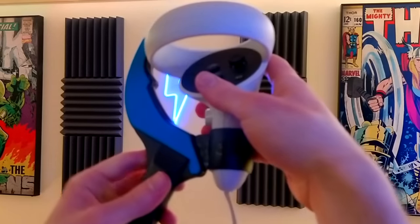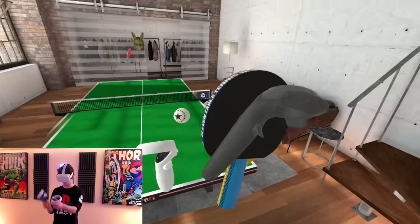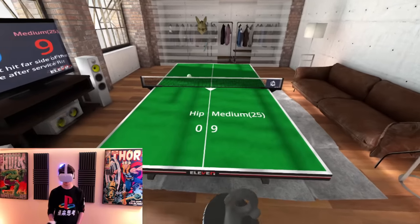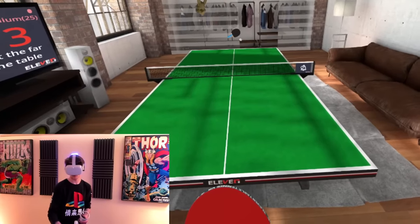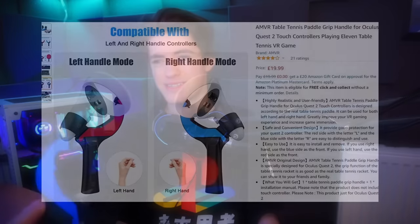Finally, the winner and a true redemption arc for AMVR — their ping pong paddle attachment. This thing attaches in literally two seconds, doesn't feel particularly cheap, and works great. I honestly thought this was going to be gimmicky, but after five minutes in 11 Table Tennis I didn't want to go back to the regular controller. I actually felt a difference in my skill during the game, as I was quickly able to flip the paddle around in my hand to angle my shots better. I never thought playing ping pong with a plastic paddle attachment on the Quest 2 would be the most immersive VR experience I've ever had.